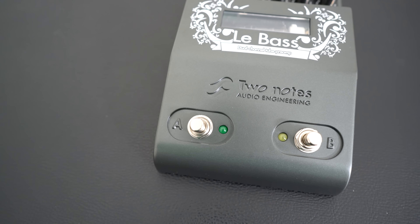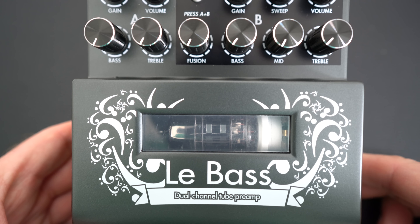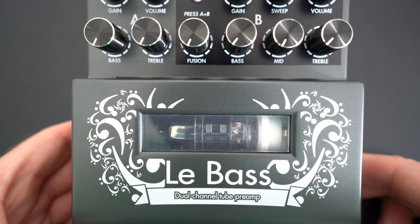With a mood, feel and depth that only a tube-based preamp can deliver, we are using the Two Notes LibBass dual-channel tube-based preamp pedal. This features a true high-voltage design, cold fusion technology for outputting two channels in parallel, and with LibBass we can include classic or synth-like bass tones at the touch of a button.